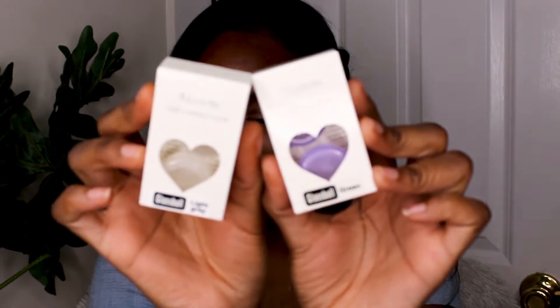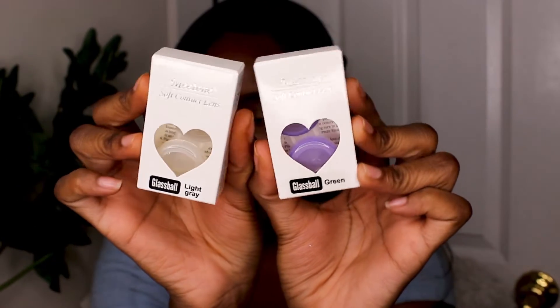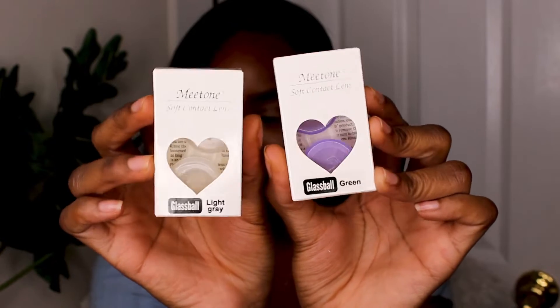Today I'm going to be trying out these two contacts from the Me Tone Glass Ball Collection. I'm really excited to try them out. So let's zoom in so you guys can see how dark my real eyes are. These are my natural colored eyes — they are super dark, almost black, but not really because they're a little bit brown.